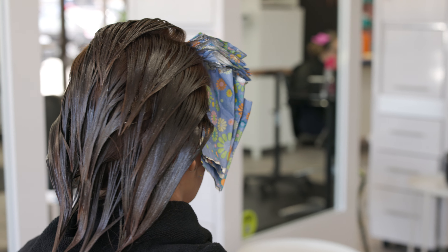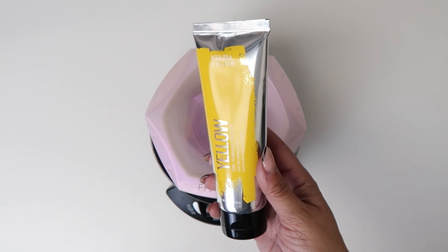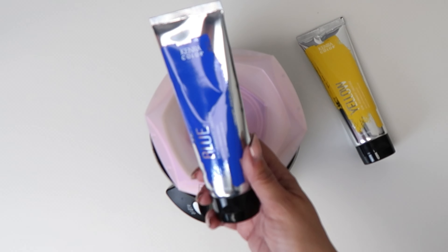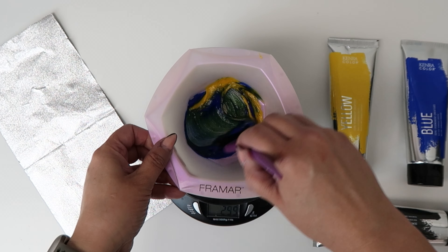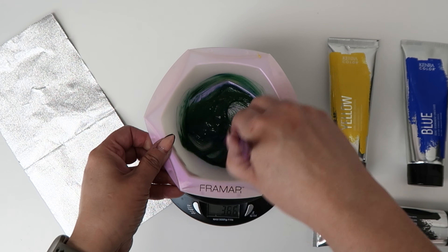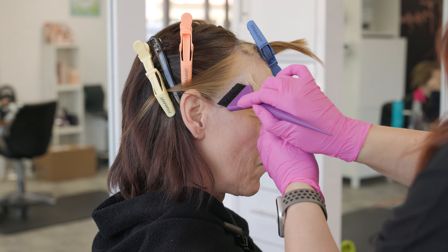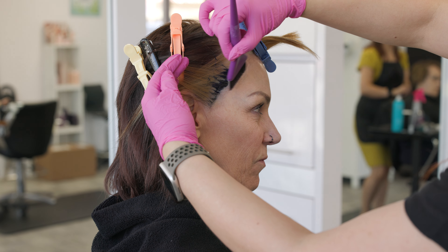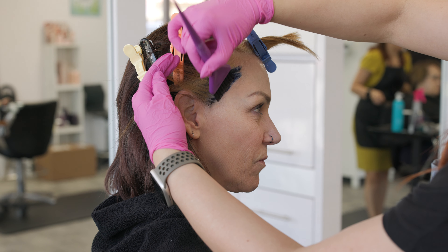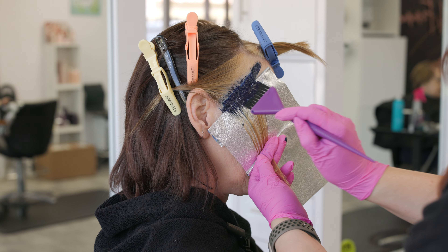I'm gonna let this process for 20 minutes minimum because that's how long the Demi Permanent needs to process for max saturation, and I'm periodically gonna check her foils throughout. Then once she's done processing, I'm gonna mix up her creative shade. For the root tap of the creative shade in the fringe area, I'm simply using blue with a little true black just to deepen up that blue. For the mids and ends, I'm mixing up my own green. Kenra doesn't make green, but you can make your own — you take yellow and blue, and I added in the true black again just to add depth and make it a little richer and deeper.